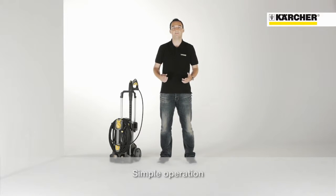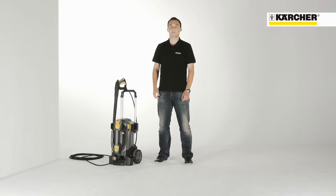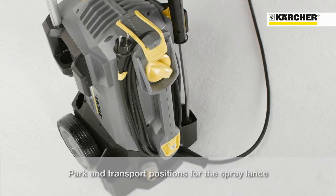Using the machine is very simple. There is only an on-off switch. It is located at the top, so no bending is required. The sophisticated spray lance storage offers a parking position for short working breaks. On the other side, there is a secure transport position.